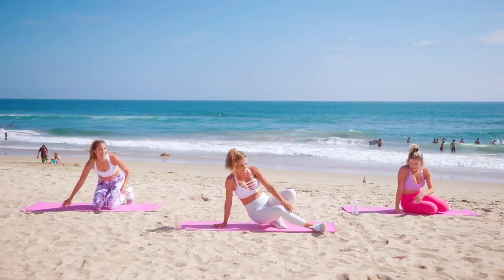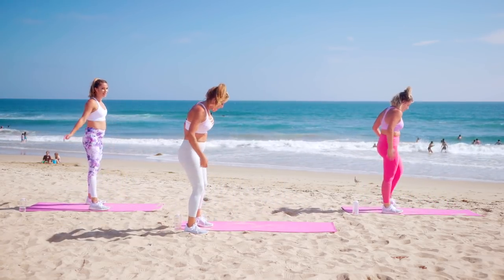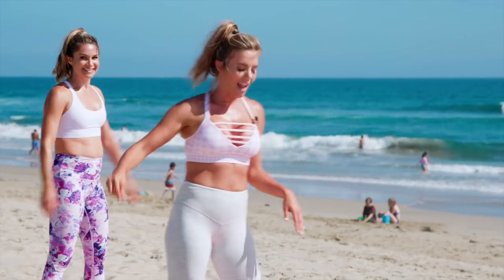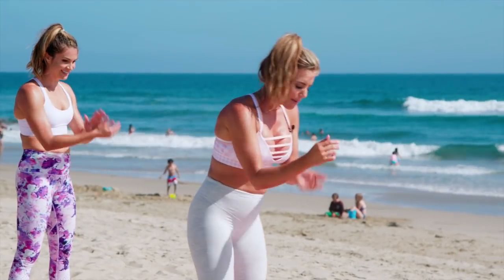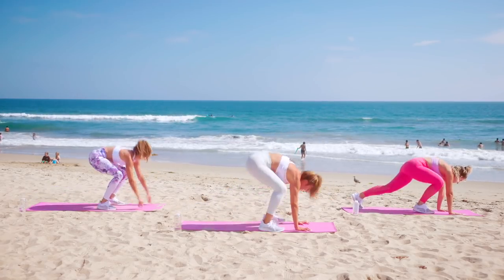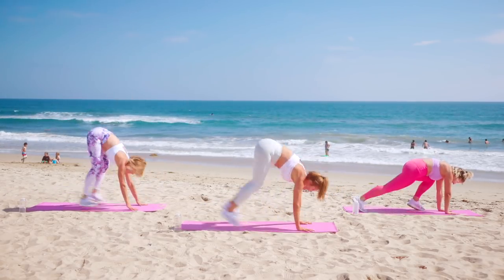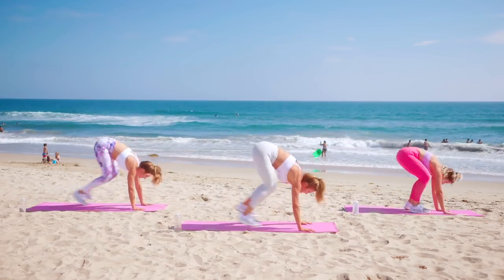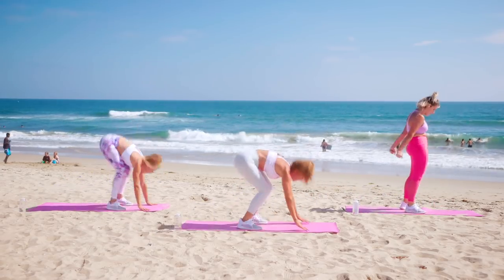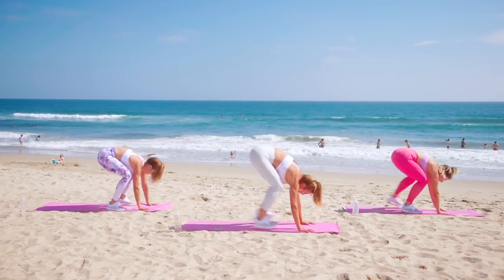Burpee time — this is it! Just the burpees, feeling it! Ten — fast or slow, walking or jumping, it's up to you. It's your final push for today. Start in that high plank — in four, three, two, and burpee! Come on, count with me. Six more — five, come on girls — four, three, two, and one!